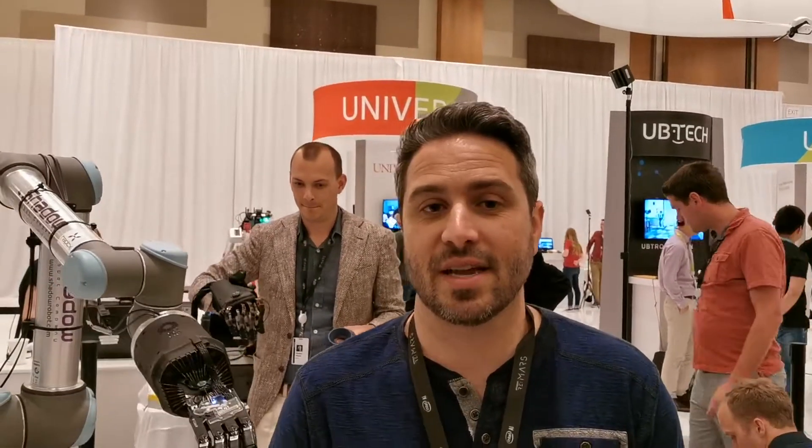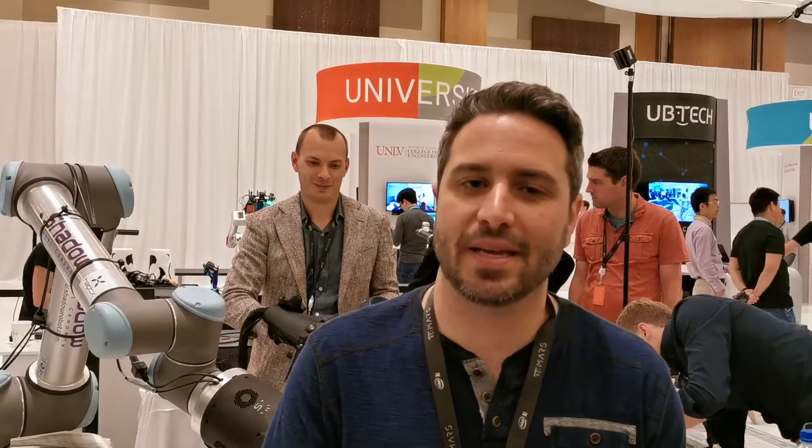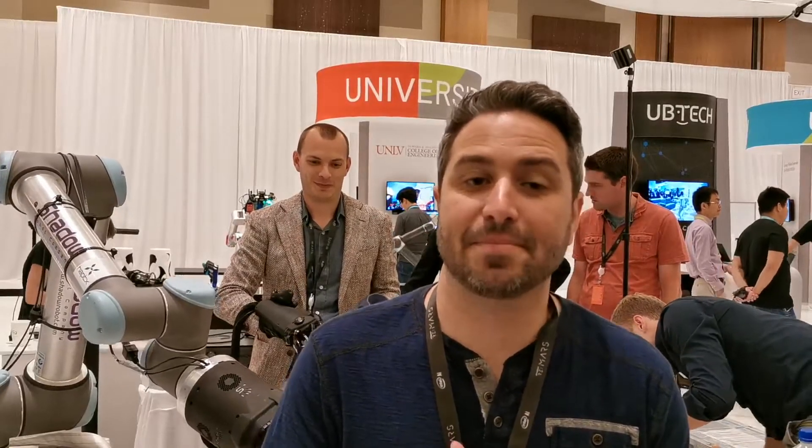What we've got behind me is a combination of three different companies' technical products. We've got the BioTax from FinTouch, which is a high fidelity tactile sensor that works like a human fingertip. We've got the Dextrous Hand from Shadow Robot Company, and the Haptic Gloves from Haptex, which provides haptic feedback and advanced motion capture.